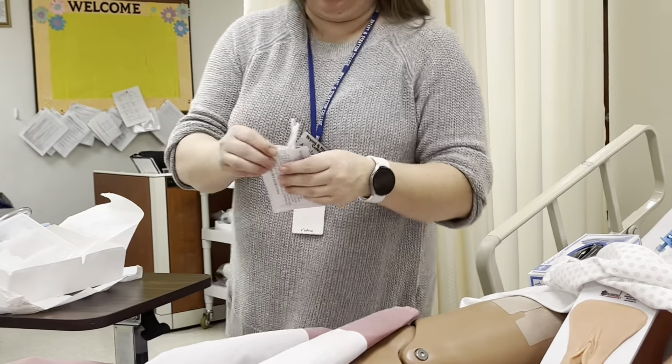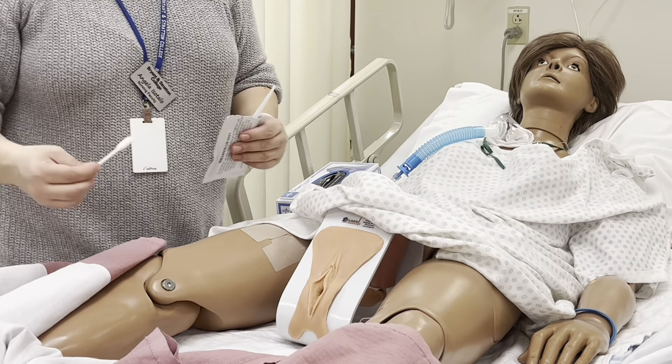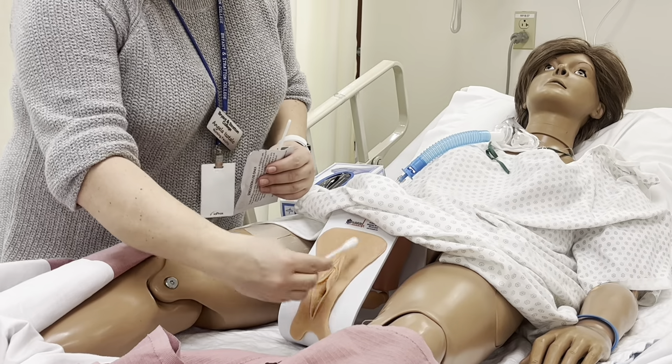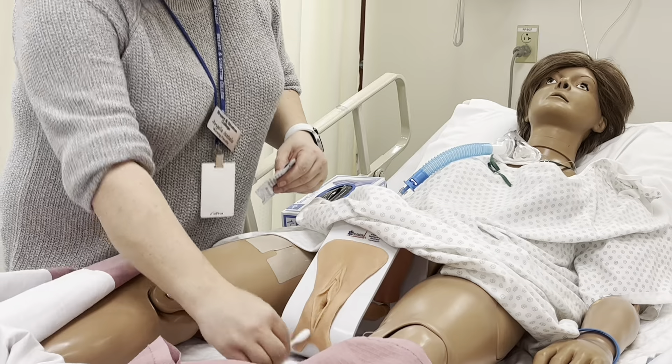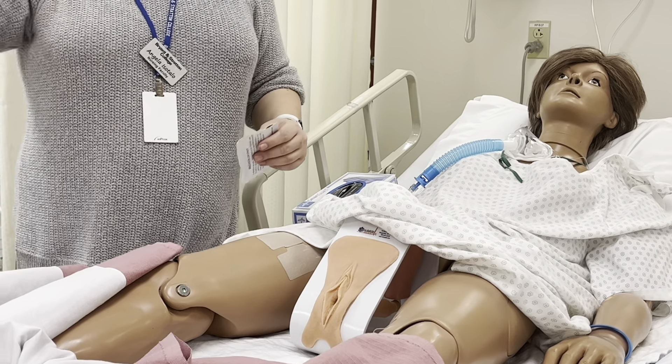Instead of the cotton balls, you are going to take the swab and swipe down. Can you see how it is wet now? So I can actually see. Put it off to the side. Clean on the outside, clean on the outside, or around the tip — around, around.